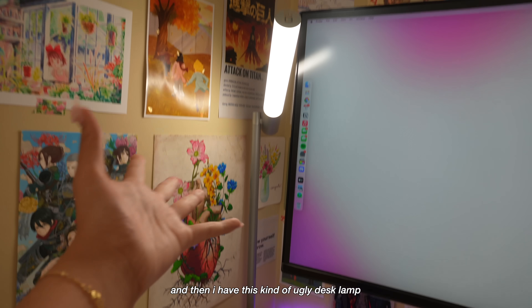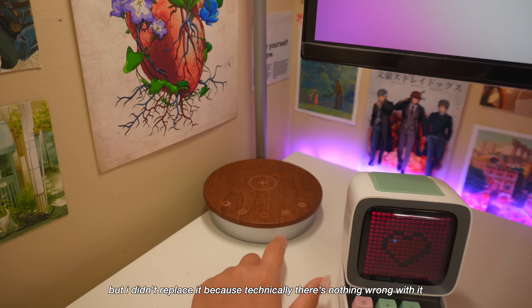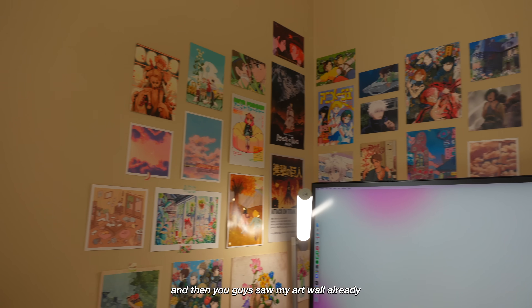I just have this kind of ugly desk lamp but I didn't replace it because there's nothing wrong with it. You guys saw my art wall, and that's that. Thank you guys so much for watching — if you made it this far, I hope you enjoyed this desk transformation and the new student Notion dashboard. I'm really sorry about the unannounced break I took. I am back and I am staying — so I'll see you guys in the next one, bye.